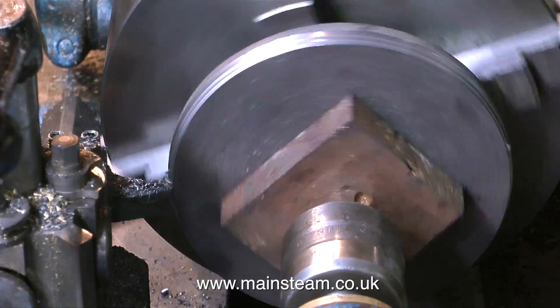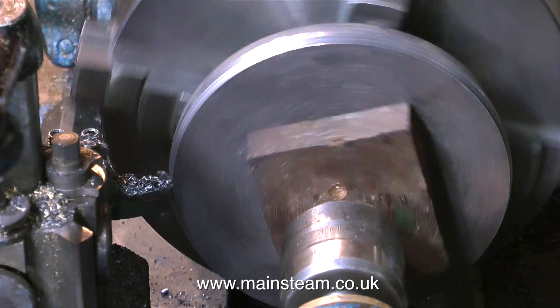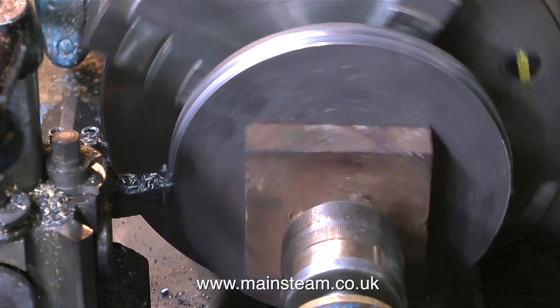In the next episode, I will be completing the making of this ash pan, otherwise known as the base of the boiler. But for now, thanks for watching and I hope you found it useful.